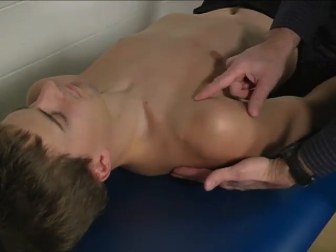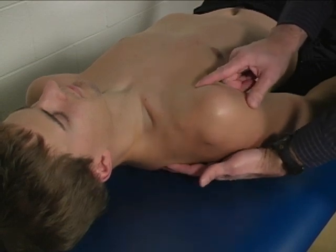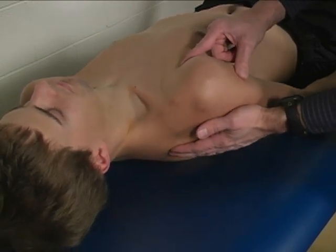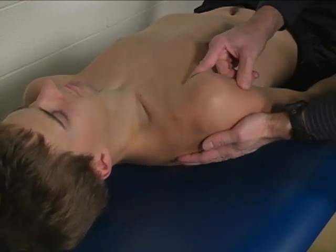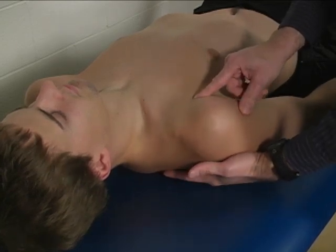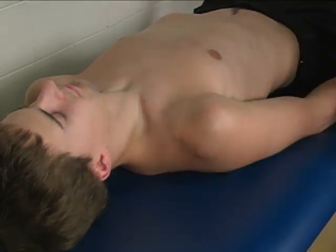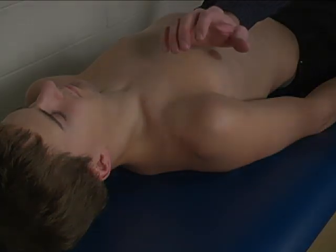We are looking for a straight forward kind of anterior tipping of the scapula. If we get more of a protraction motion, which you can tell by palpating the scapula on their back, that's not what we're looking for for pectoralis minor. We're looking for more of a straight forward or anterior tip.